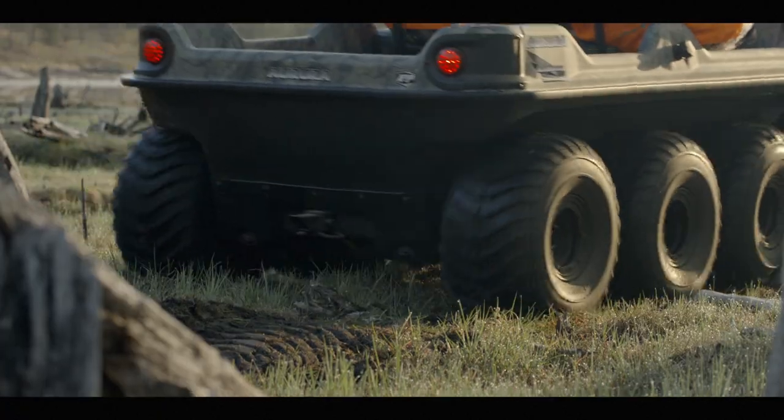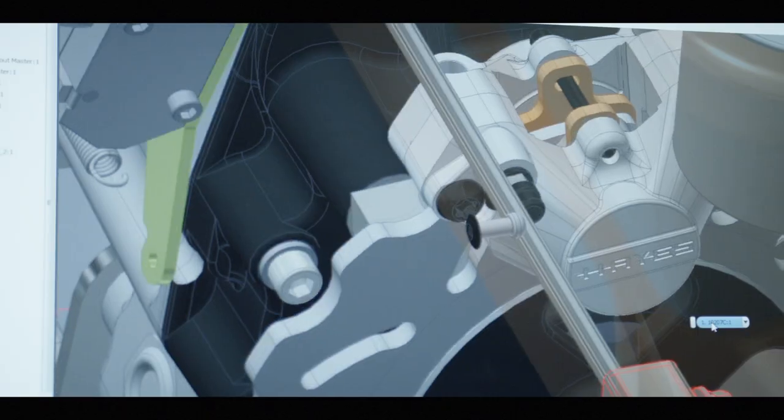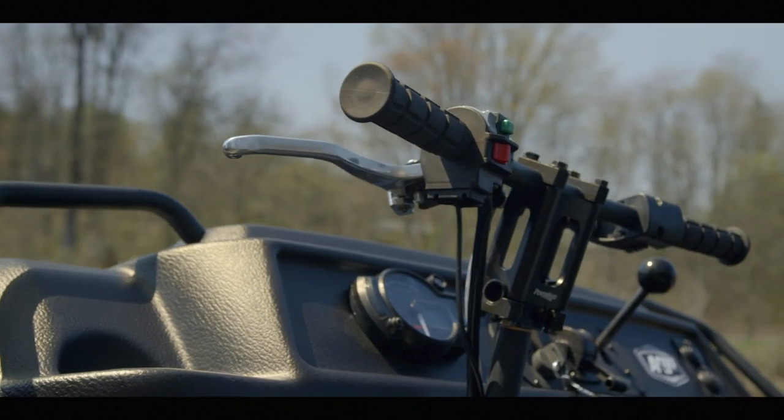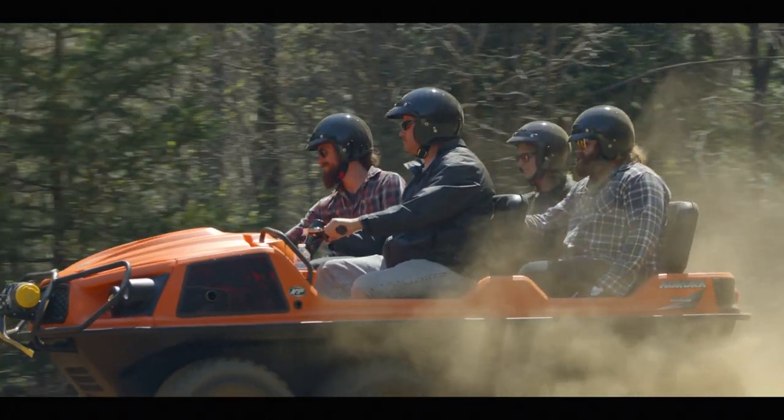Substantial improvements to the Aurora's brake and steering system came as a result of our partnership with industry leader Hayes Brakes. Working together, we developed the revolutionary APS — Argo Progressive Steering System.